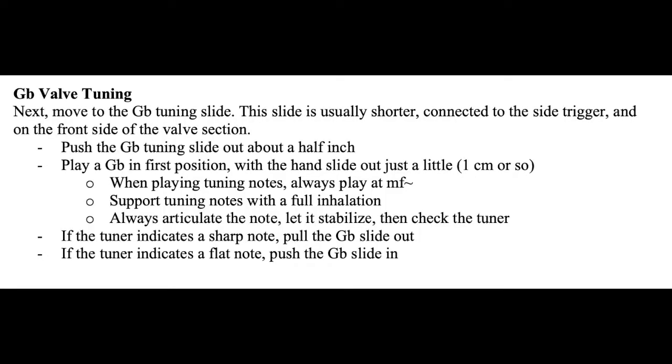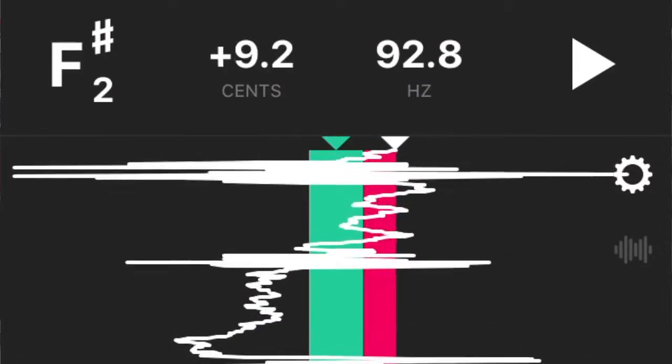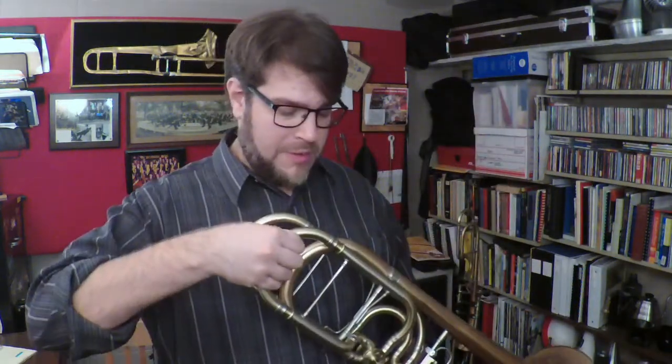The next thing I'm going to do is check my G-flat side. This is my paddle valve — my second valve — and again it has to be out just a little bit, but not quite as much as the F side. My slide is out about an inch or so right now. When we look at that it seems like I'm just a little high, so I'm going to push that slide out just a little bit more and see if I can get it in tune.